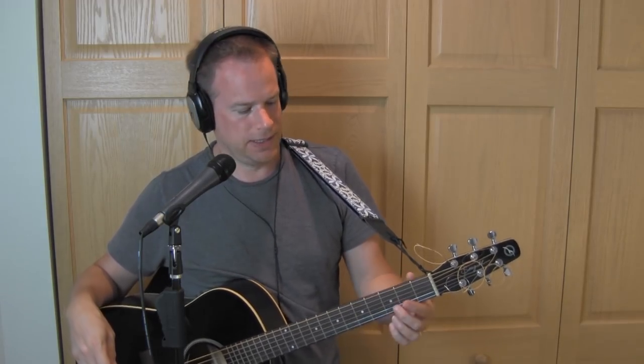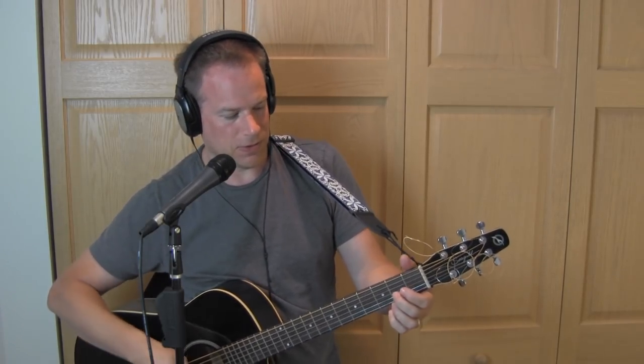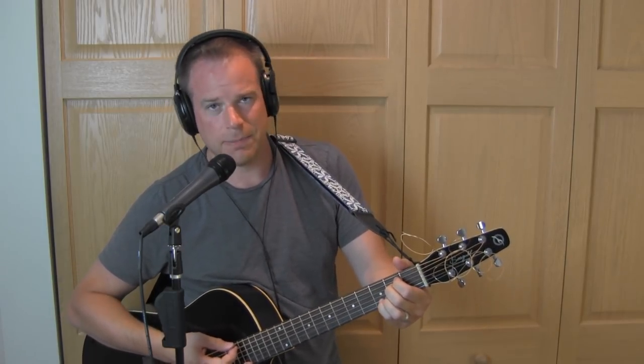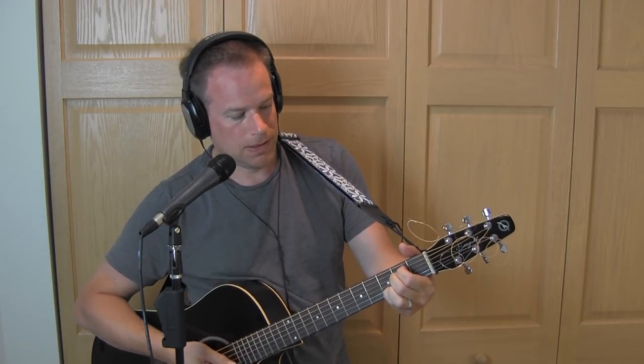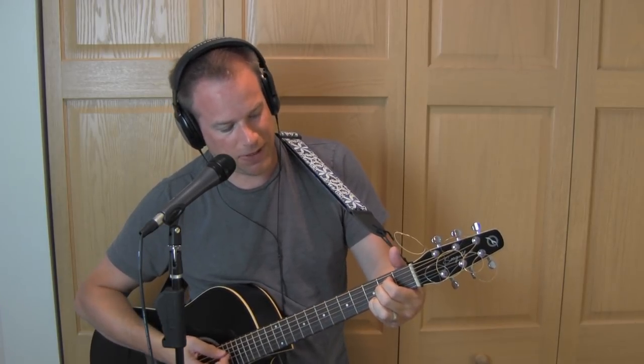There's one bar chord, but of all the bar chords to have in there, it's a B minor — which is probably the first bar chord you should know, especially if you like Neil Young because he tends to throw in a lot of B minor bar chords. The other chord we have is an E minor 7th. You play the E minor shape but you take your pinky and put it on the 3rd fret, 2nd string.